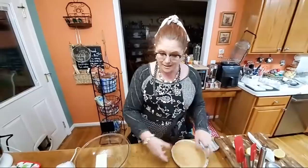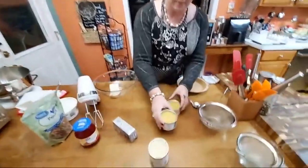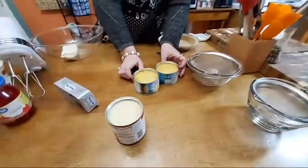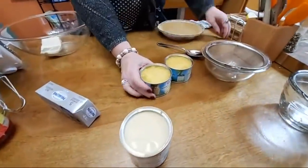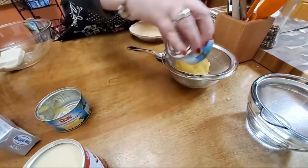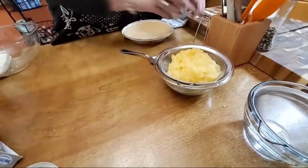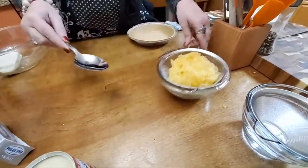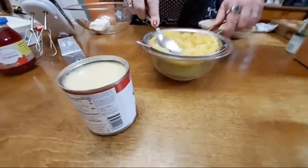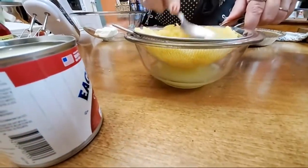I'm going to use a hand mixer because it's easy and there's not a lot of mixing, so I thought that would be the best thing to do. We're going to be using pineapple and we're going to want to drain it. I'm going to use two cans — these are eight-ounce crushed pineapple — and I'm going to put them over a bowl and press them to strain out the liquid.